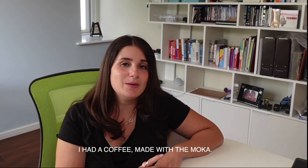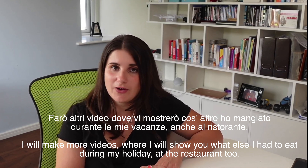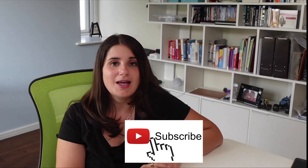Questo era il mio pranzo. Farò altri video dove vi mostrerò cos'altro ho mangiato durante le mie vacanze, anche al ristorante. I hope this video has been useful for you — maybe you can try some of these recipes yourself too. Let me know in the comments if you've ever tried anything similar or what your favorite Italian recipe to make is. If you are interested in learning more about Italian culture and language, subscribe to my channel and I'll see you in the next video. Ciao!